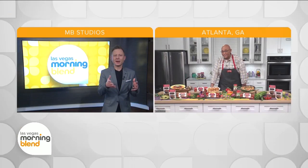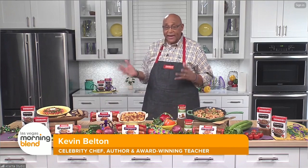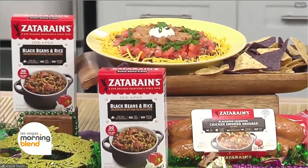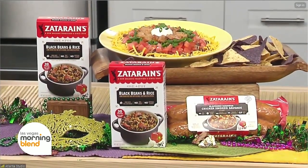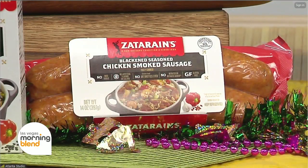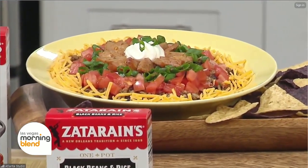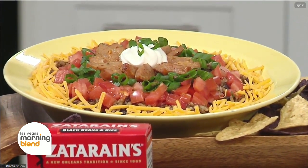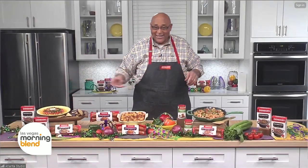Could you share another good recipe to kick off the celebration? How about a dip? This is a Cajun fiesta dip. In the dip, it uses the black beans and rice dinner mix — put that in the bottom, then surround it with tomatoes, some cheese, and on top is the blackened seasoned chicken smoked sausage. That's my favorite. This is one of those dishes where you take that chip and go down deep, all the way to the bottom of the bowl, to make sure you get all of that goodness.